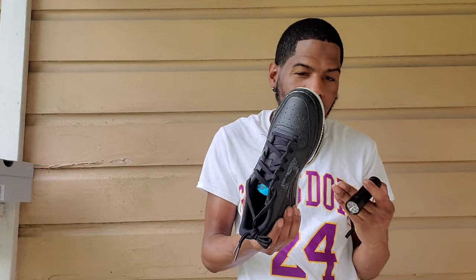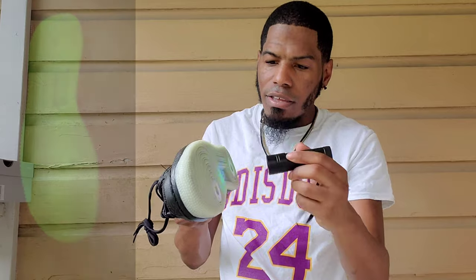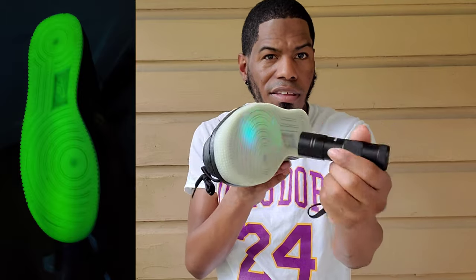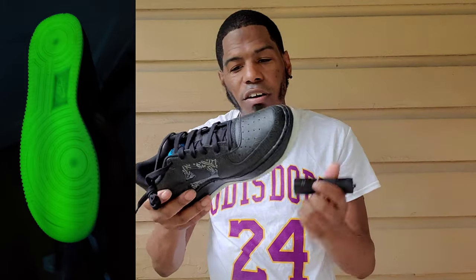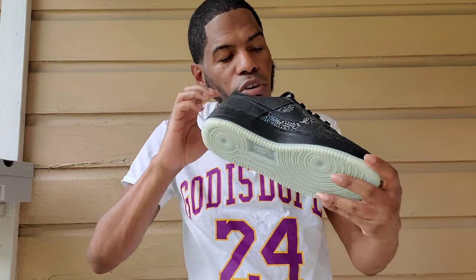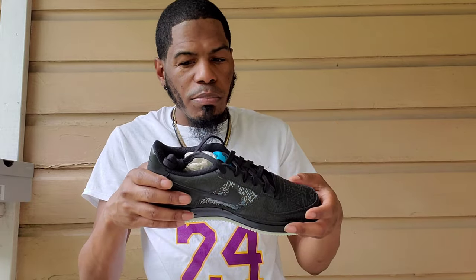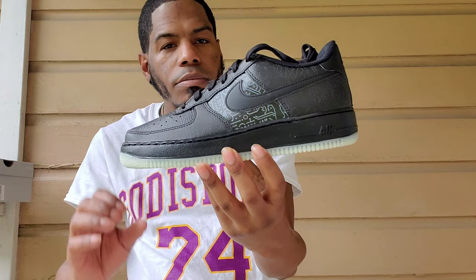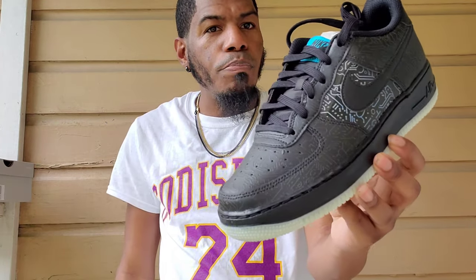Y'all see that? What I love about these is that glow in the dark. I'm outside trying to make it glow. That glow's not picking up on camera, but I got pics somewhere of the whole glow-in-the-dark action on these. It's too much light — but the whole bottom of the shoe glows in the dark, which is dope. And coming up to the upper, I expected the leather to be horrible because of the material, but you got an all-black midsole going around the thing.